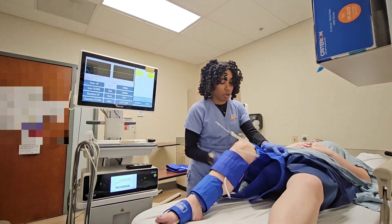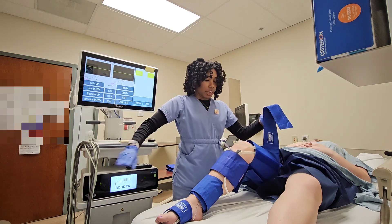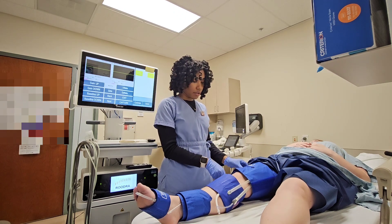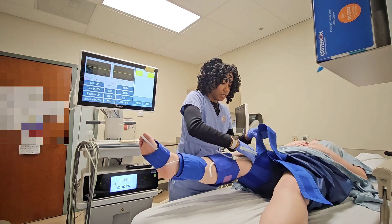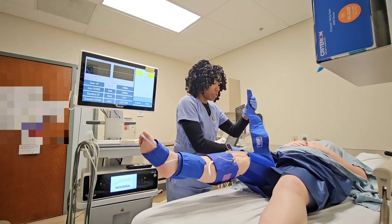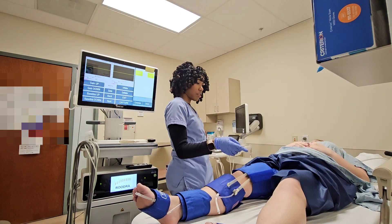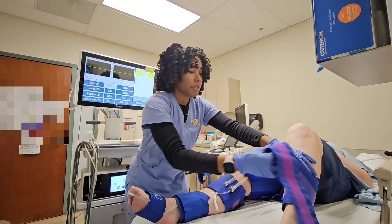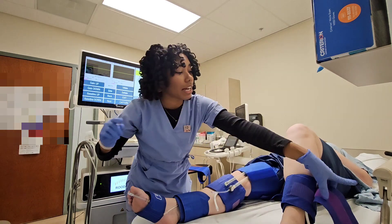I get the cuffs on one of two ways — I'll wrap them around like this. Get it nice and snug because once the patient straightens out the leg, it's going to get looser. I don't want the cuff on the kneecap. Can you straighten out that leg? Now bending at the hips, not bending at my back — ergonomics, guys. Got to save our backs. Use your core.